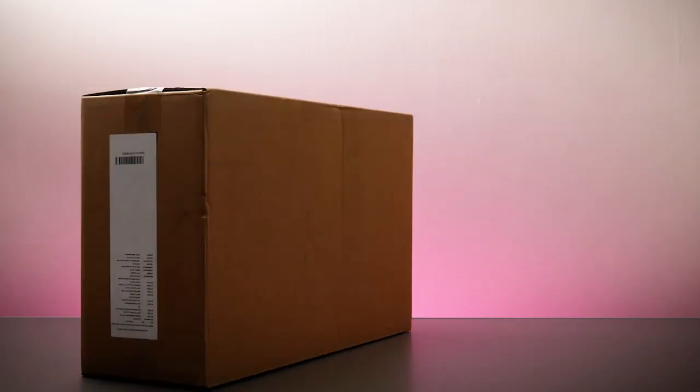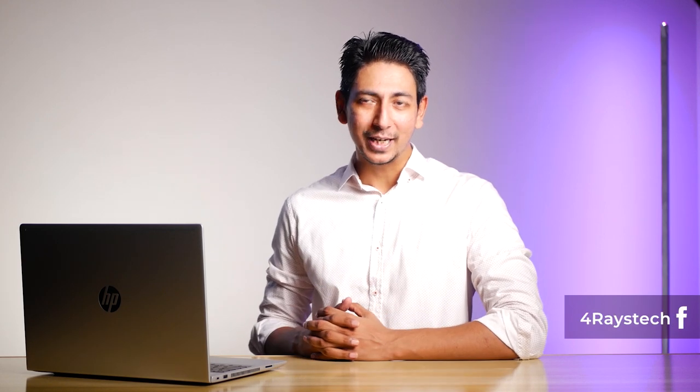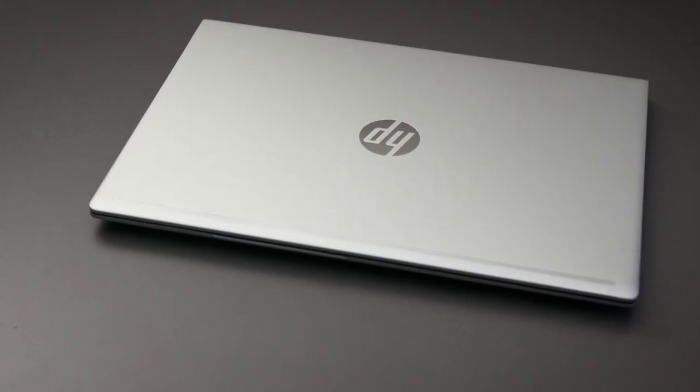This right here is the HP ProBook 450 G7. It's pretty pro, but before I tell you more about it, I'll let you guys enjoy the unboxing. Welcome back to Forrest Tech. As always, we bring you tech reviews, tips and tutorials to help you live life smarter. And today, I'll be having a look at the HP ProBook 450 G7.